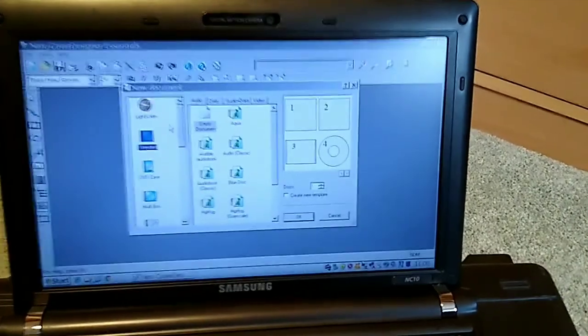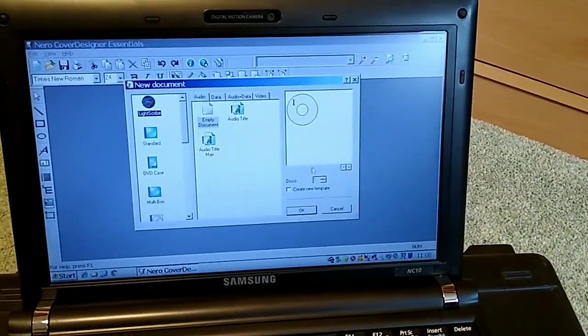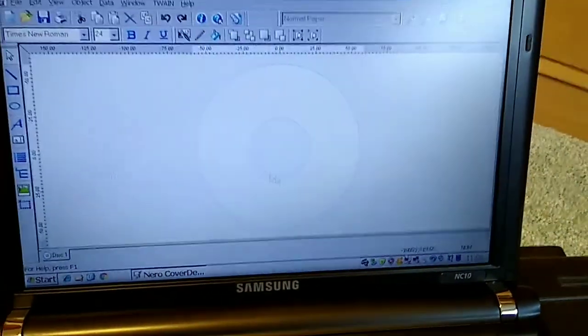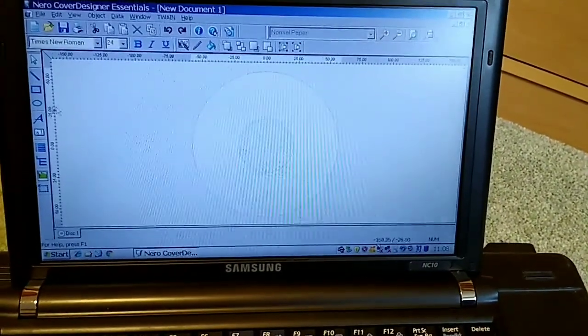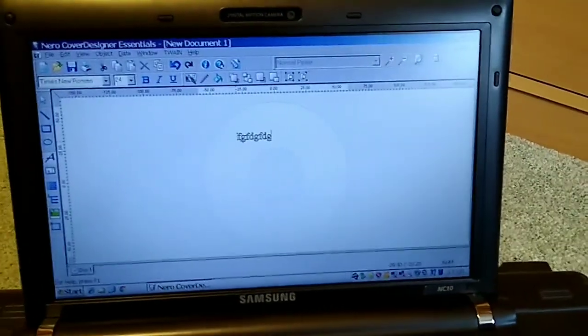We can see here we've got a document type called LightScribe, and that will create a blank template for designing your disc, onto which you can put text and images — whatever you like. You can just stick stuff on there.